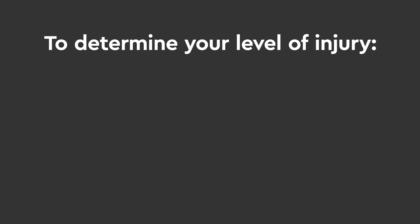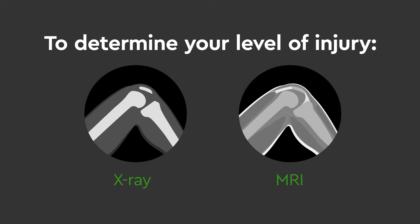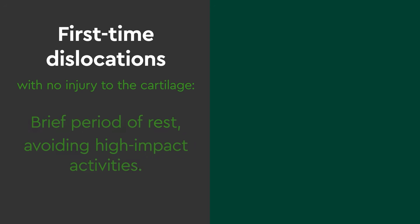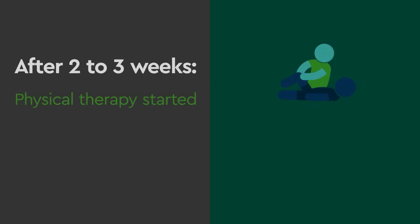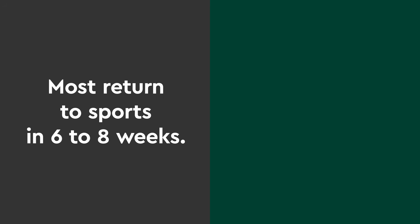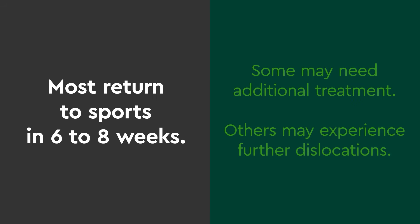To determine your level of injury, an exam may include an x-ray or MRI. For first-time dislocations with no injury to the cartilage, we start with a brief period of rest, avoiding all high-impact activities. After two to three weeks, physical therapy is started, and a knee brace is worn during all high-demand activities. Most patients are able to return to sports in six to eight weeks. However, some may need additional treatment, and others may experience further dislocations after returning to sport.